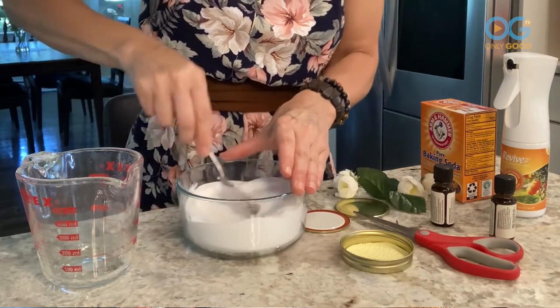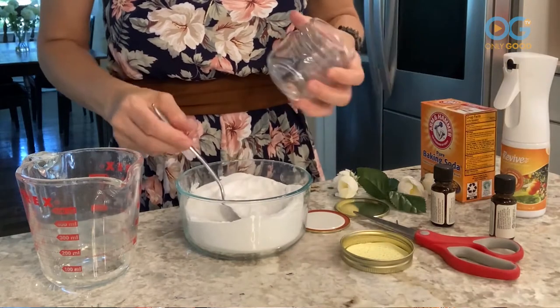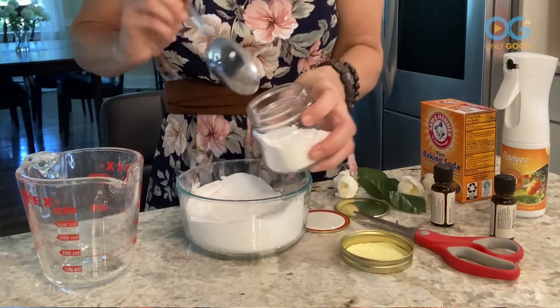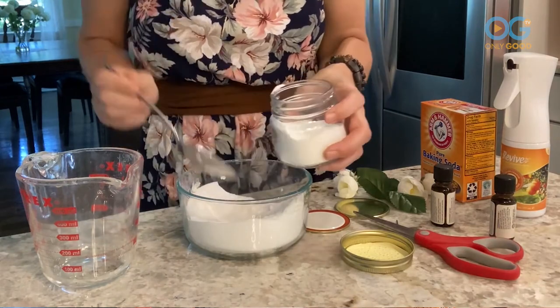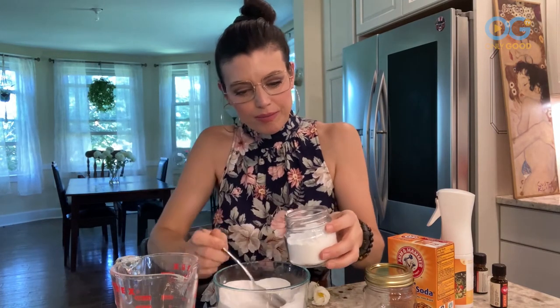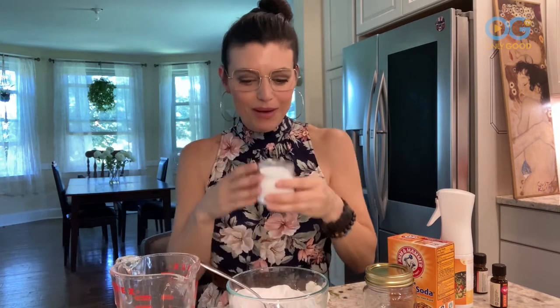We're gonna go ahead and mix this right up. You can add dried herbs, little flowers, rosebuds, whatever you want to it — it really is fun. After we mix this up we're gonna go ahead and fill our one-half pint jar. This takes about one cup of your baking soda mixture. It smells so good!